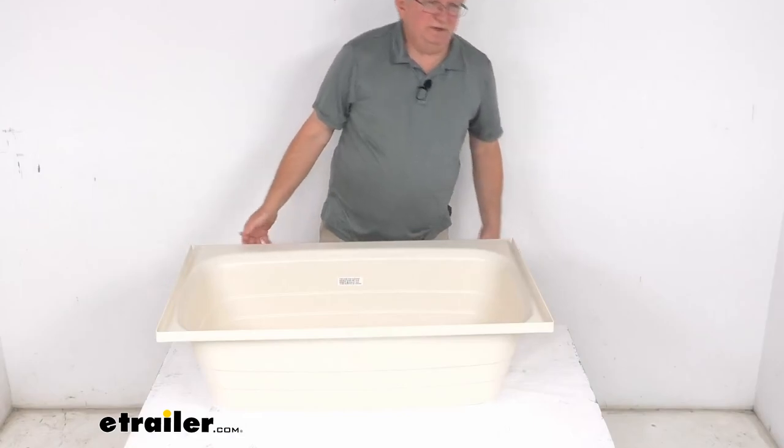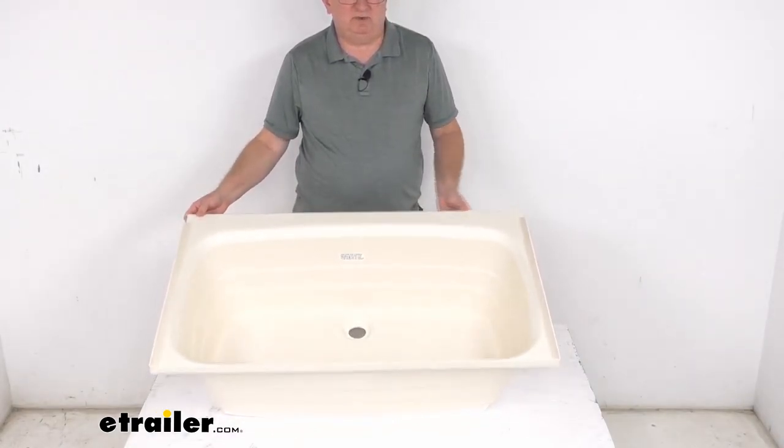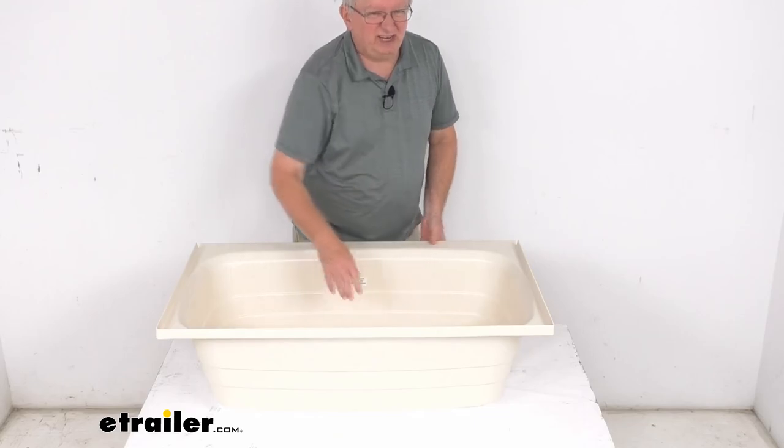That should do it for the review on this BetterBath 38 inch long by 24 inch wide center drain RV bathtub.